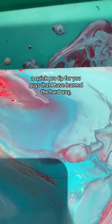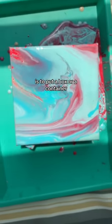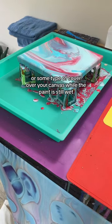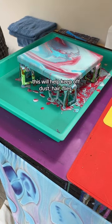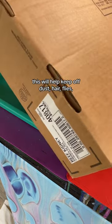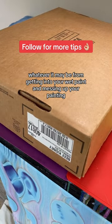A quick pro tip that I have learned the hard way: put a box, container, or some type of cover over your canvas while the paint is still wet. This will help keep off dust, hair, flies, whatever it may be, from getting into your wet paint and messing up your painting.